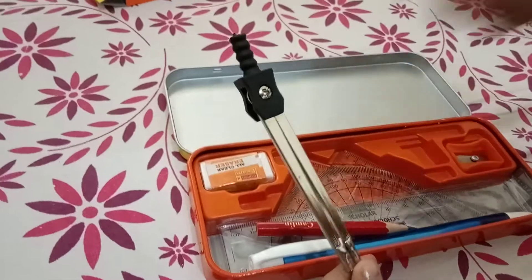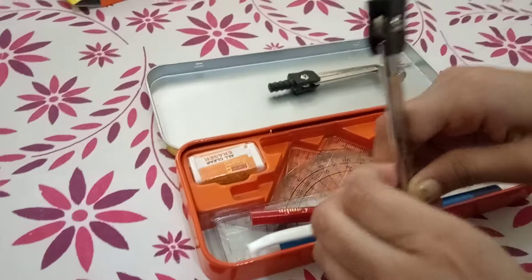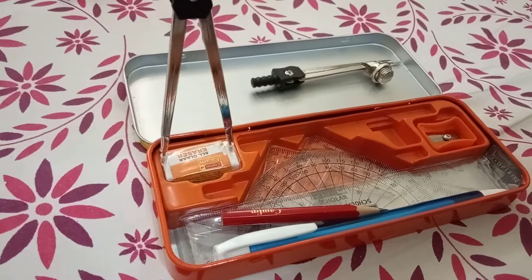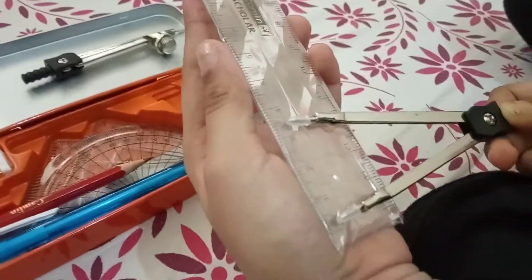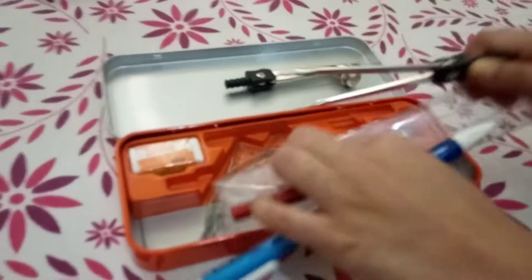This divider is used for measuring something. You just stretch it like this — if you want to measure something like this eraser, you stretch it that much, then pick up your scale and put it like this, so you can measure. That's how you use the dividers.